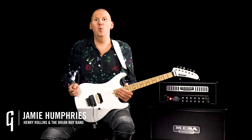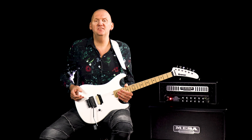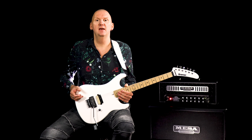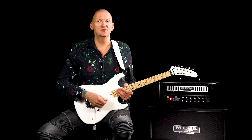Hi everyone, Jamie Humphries here again and welcome to another lesson where today we are taking a look at an intermediate arrangement of the classic Whitesnake track, Here I Go Again. So let's kick things off by taking a look at the introduction. I'll play it through first of all.